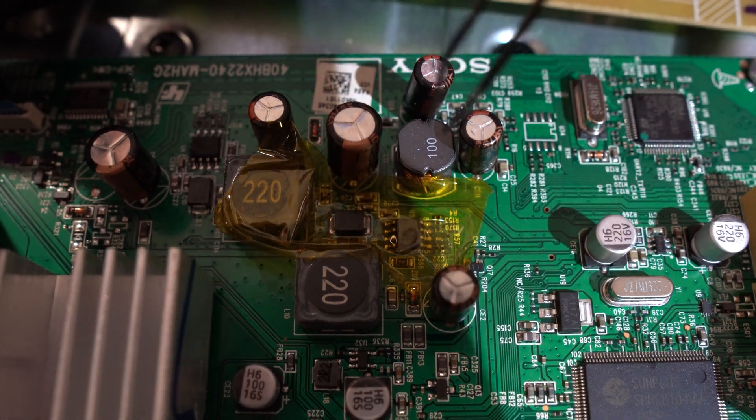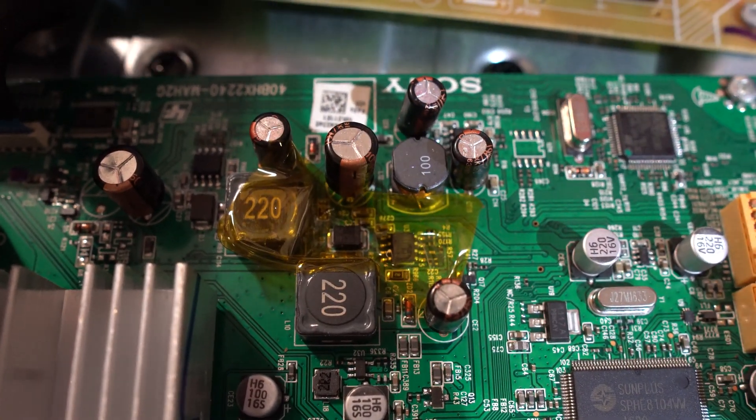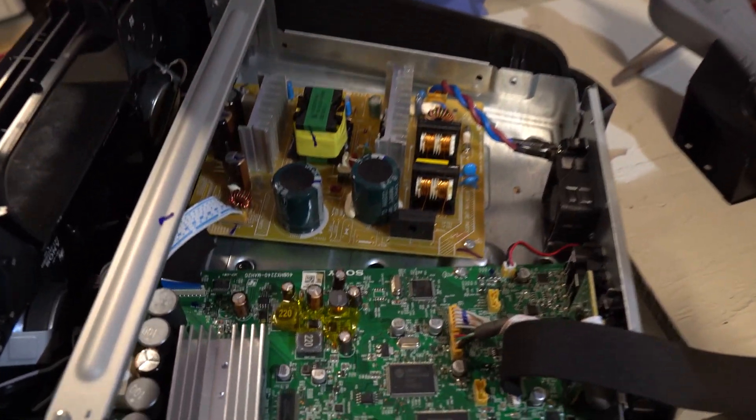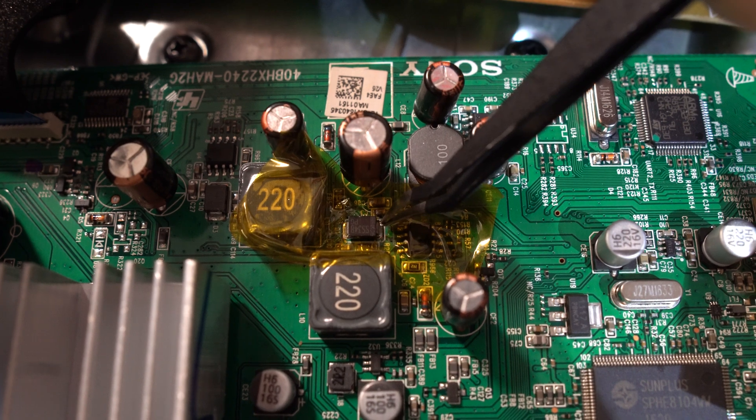We'll put heat resistant tape on the board to protect the surrounding components. Then we'll add soldering flux to help the solder flow. Before changing the diode, make note of this white line here to put the new one in the correct direction.